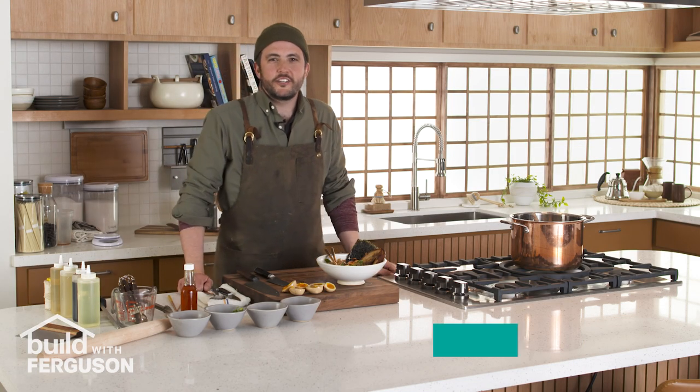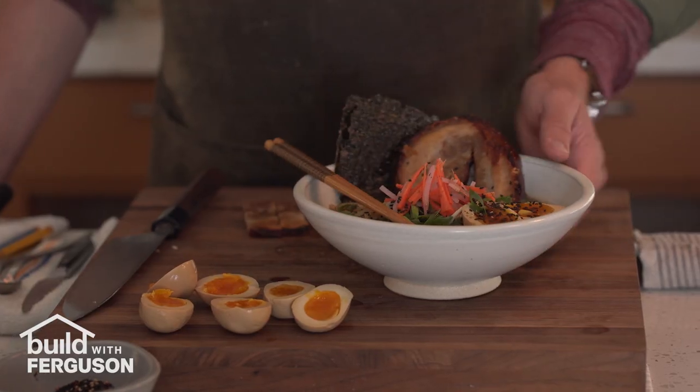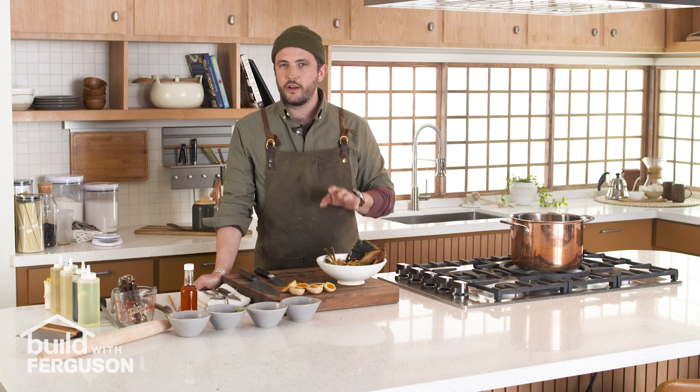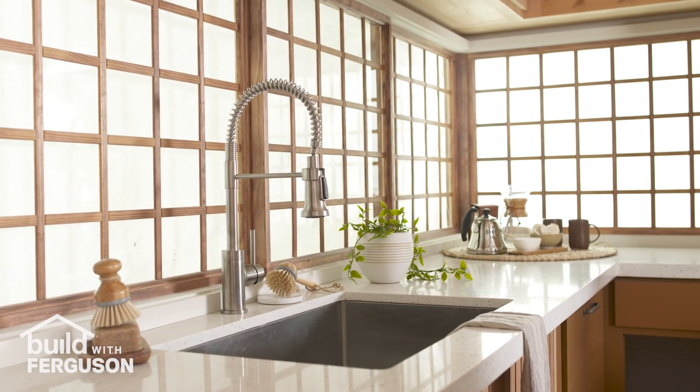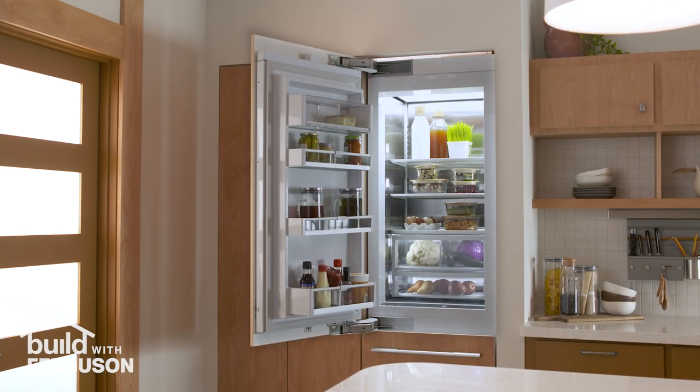Hey guys, welcome to From Our Kitchen to Yours. My name is Maverick and today we're gonna be making tonkatsu ramen with chashu pork belly. This can be a pretty complex recipe but I'll walk you through it as we go along. Today we're in a modern Japanese style kitchen that I was really excited to cook in because I collaborated with our lead designer to make this space come to life.